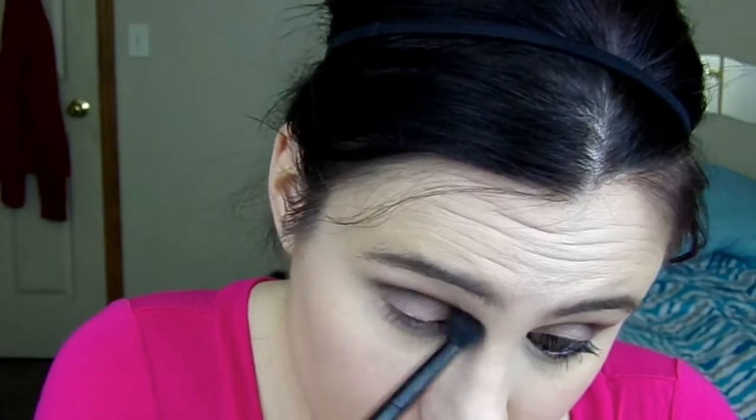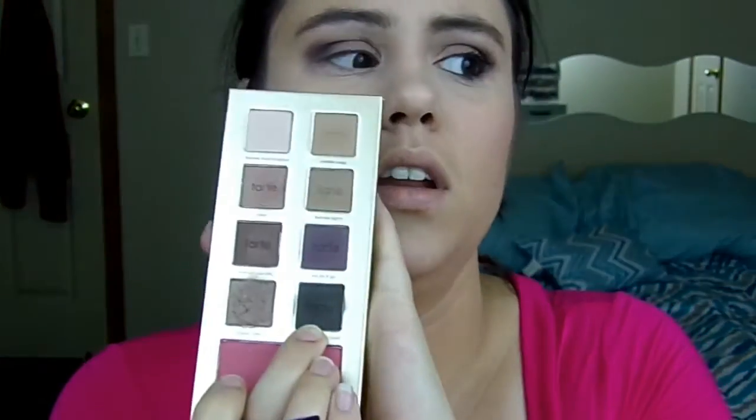Getting no additional product, I'm going to take this blending brush and I'm going to blend all the colors. Next I'm going to take this shadow brush and go into that dark brown Dipped in Chocolate and I'm going to put it in the lower lash line.